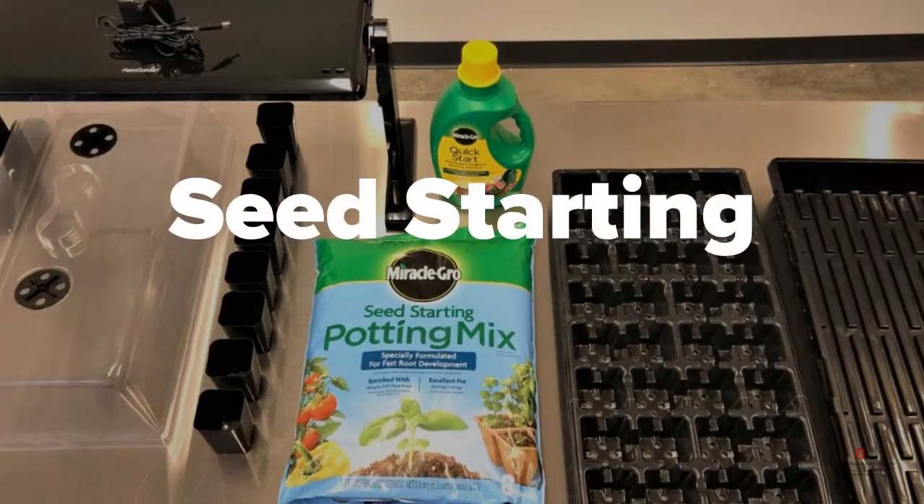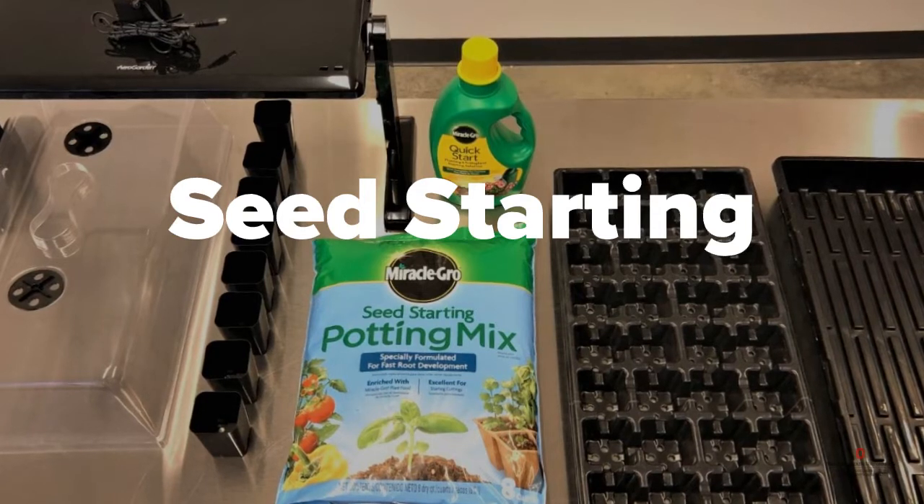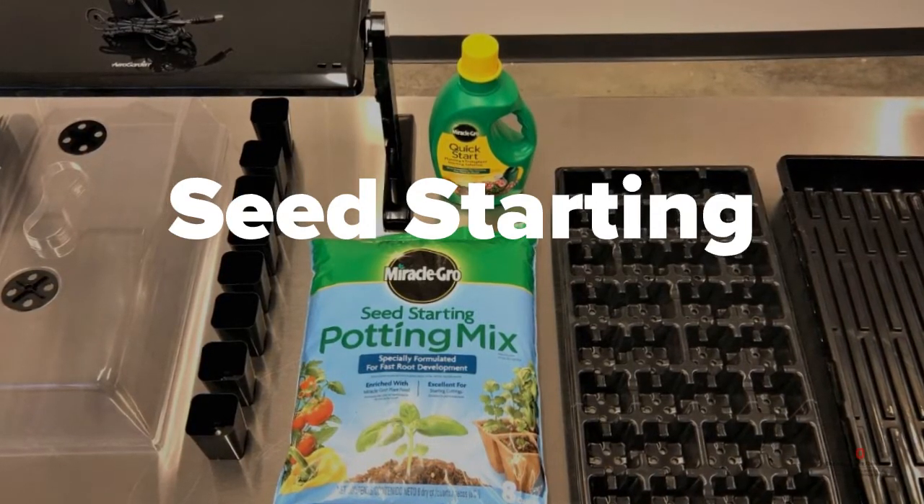Welcome to your new seed starting kit, made possible by a collaboration between Scott's Miracle-Gro, Columbus City Schools, and Ohio State University Extension.